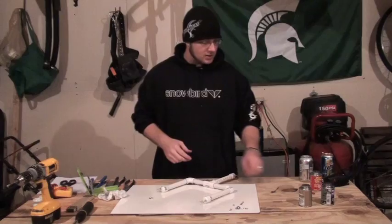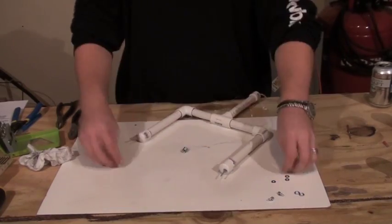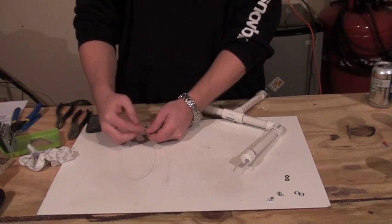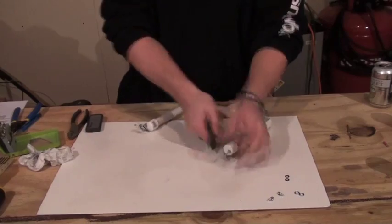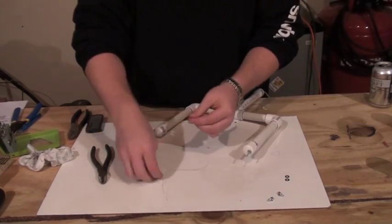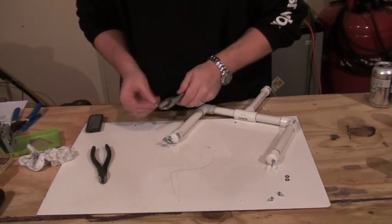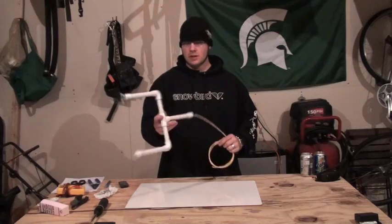I'll zoom in once more. I won't make it so tight this time, but it'll go pretty quick either way. There you have it — pretty easy.